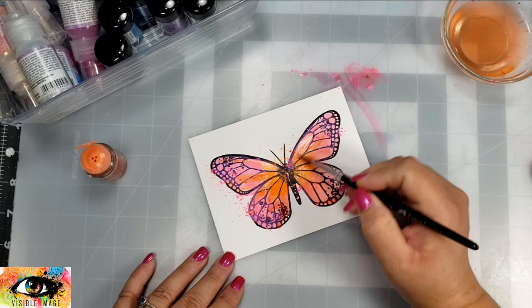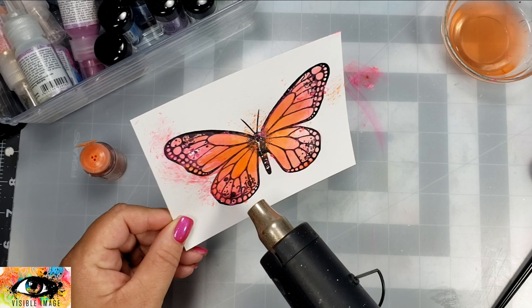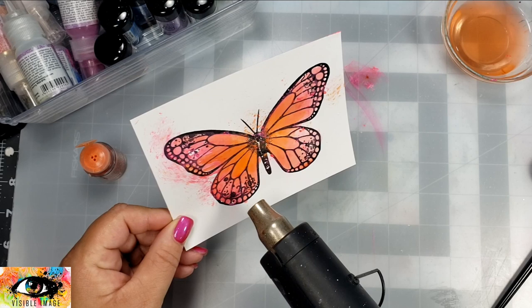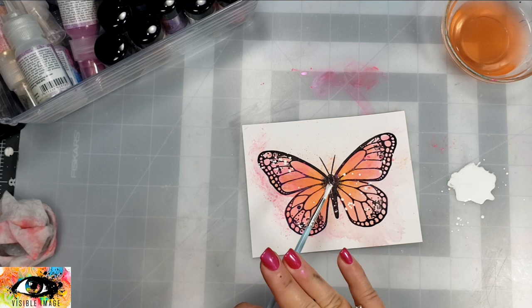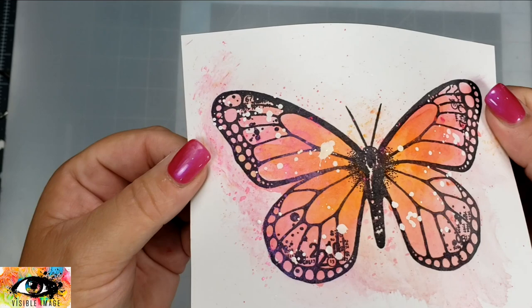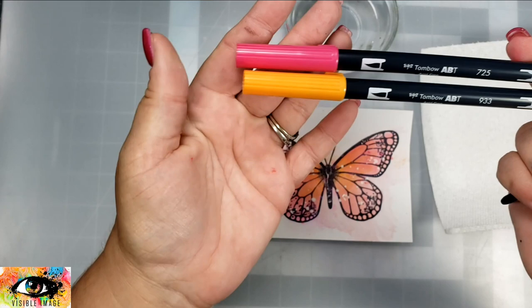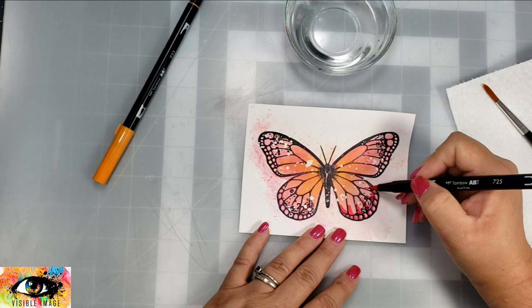I'm trying to blend those two colors together, but I ended up taking my heat tool and drying this. I wanted the colors to be a little bit more vibrant, so I got out my Tombow markers. I'm going to splatter it a little bit with some white paint first — I thought it was done, then realized I wanted it a little bit darker, so that's why I splattered it first.